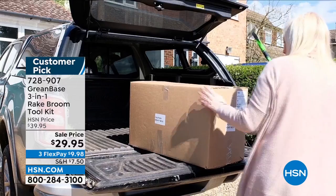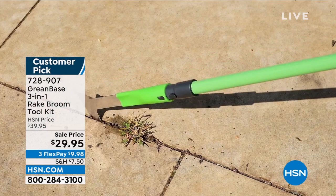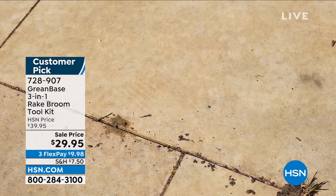And just as Lorna said — look at that — reaching up high, getting that stuff that you need to cut, those leaves. You know you've got to get those out of the gutter, and that right there does the job.